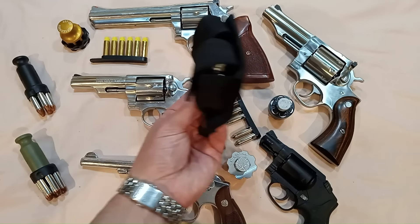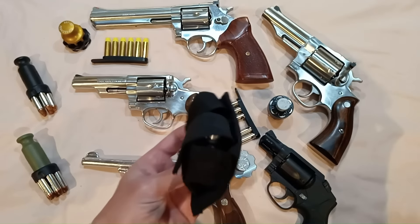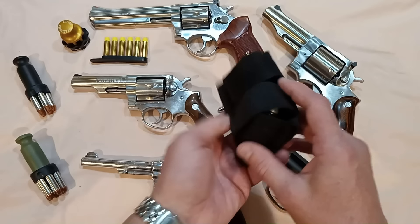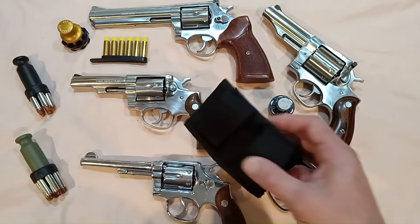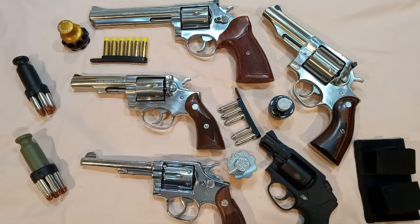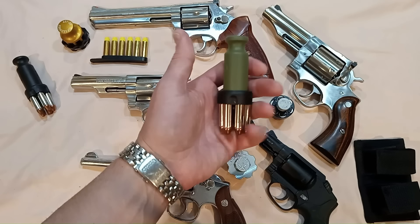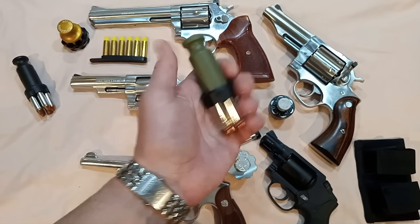What about belt holsters? This is a cheap nylon one, which quite honestly prints less than the giant leather ones. But even these, even with a really baggy t-shirt on, these will print and show. Plus putting a seat belt over them — for me, it's a no-go. That leaves you with SL variants — same problem. Awesome, super fast, wonderful speed loaders, spring loaded, all that good stuff, but not the best for concealed carry.